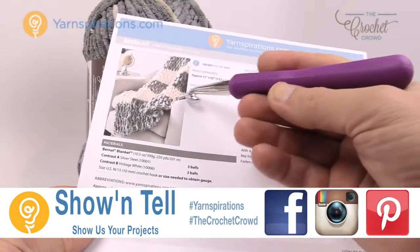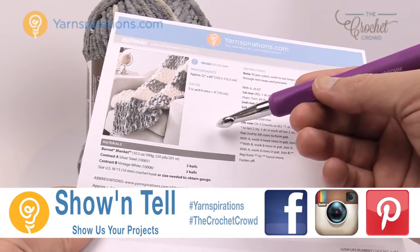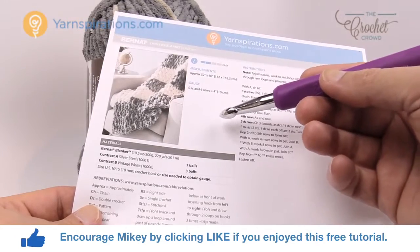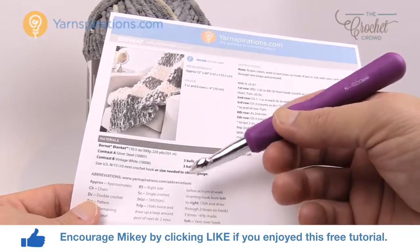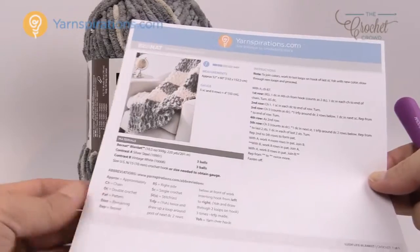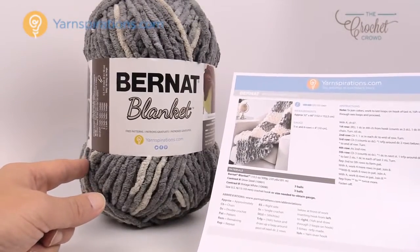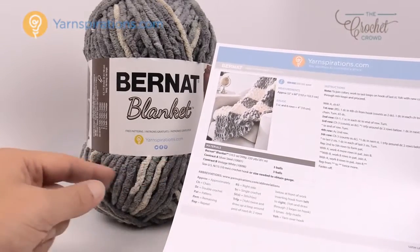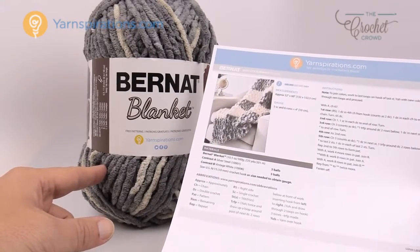Today we're going to work on the Lush Life Blanket just like you see here. This is a really easy pattern and today I'm gonna show you the secrets on how to change the size. Of course if you change the size then you have to change the yarn quantities to match. You're gonna need a size N, 10mm crochet hook and if you want to do the blanket as you see here you're going to need three balls of two colors — silver steel and vintage white — which will give you an approximate size of 52 inches by 60 inches.